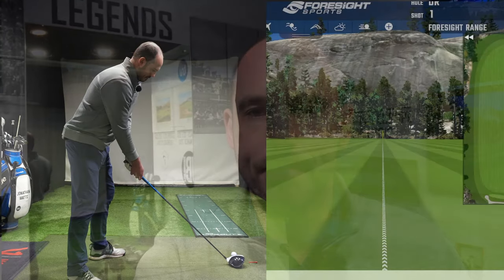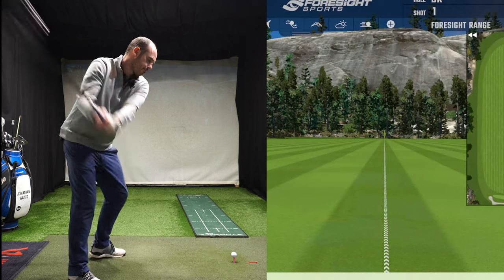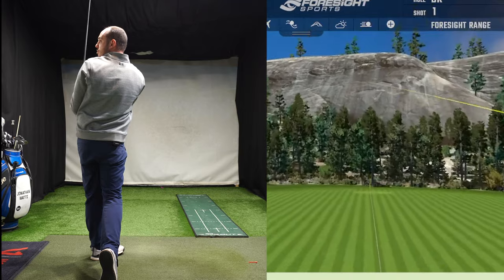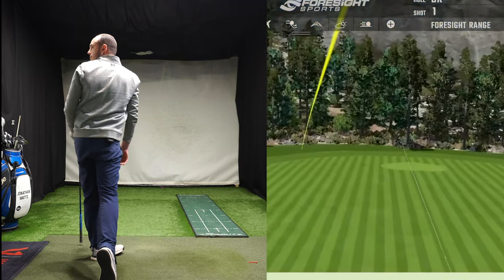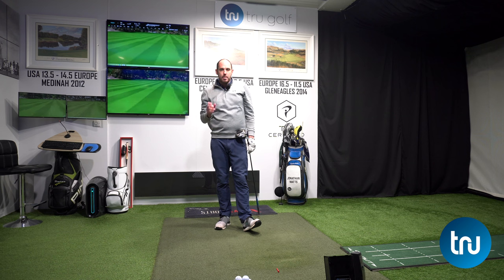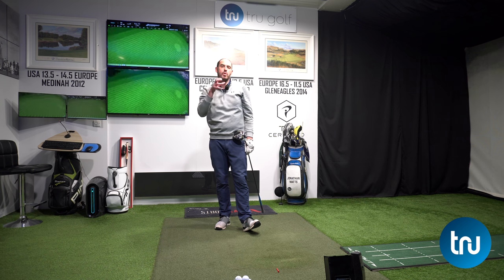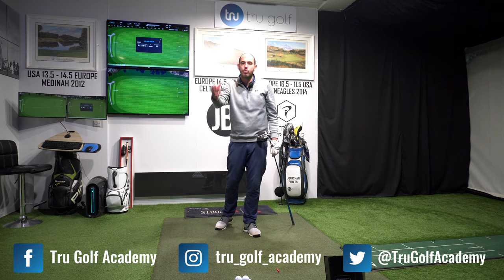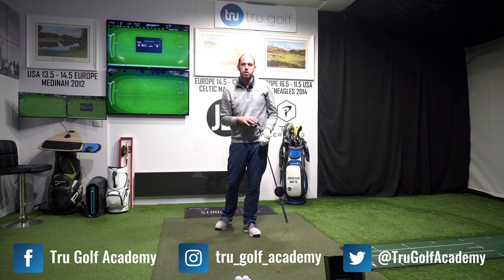I'd love you guys to consider subscribing — if you hit the bell icon, it notifies you every time a new video goes live. Right now, we're going to jump into this one. We're going to be talking about senior tips, but this is all going to be focused around what happens if you lose some distance and what are those magic moves — the simple tips to help you increase that distance and not lose so much to your friends.